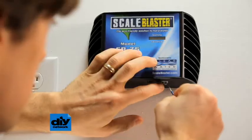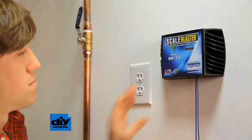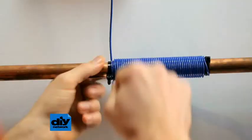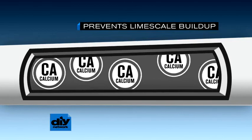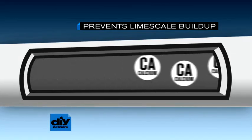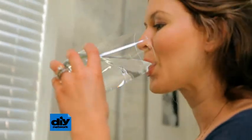A more eco-friendly choice is an electronic descaling device. Wrap the water intake with a coil that produces an electronic field. This keeps calcium molecules from sticking to each other and building up in pipes, and no harmful salt goes into the water table.